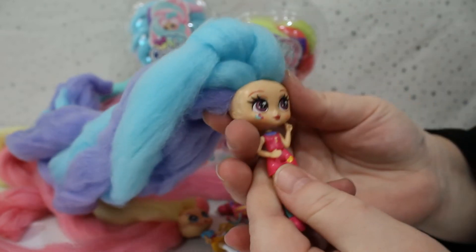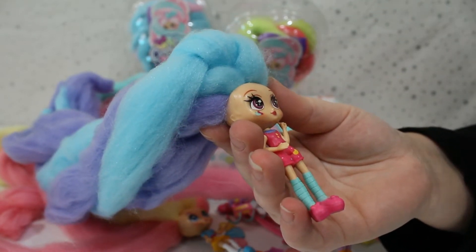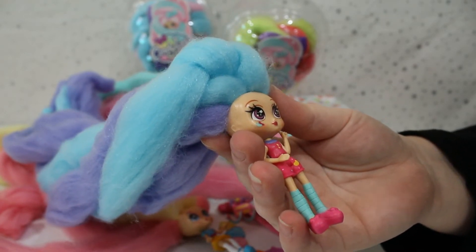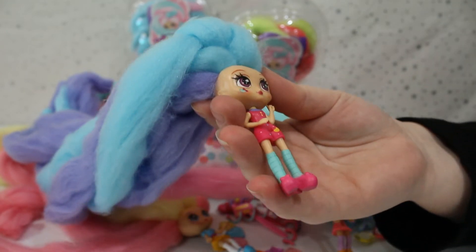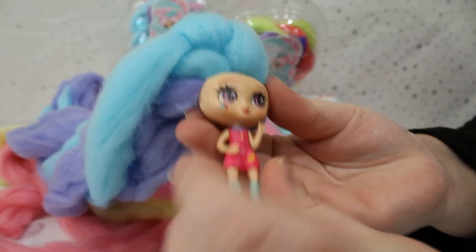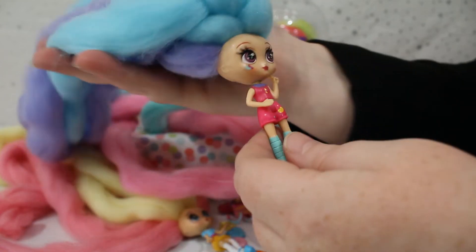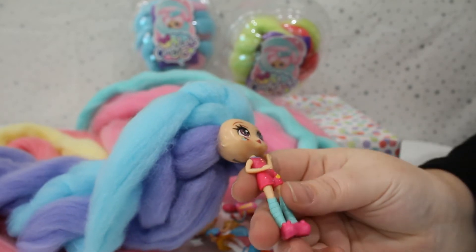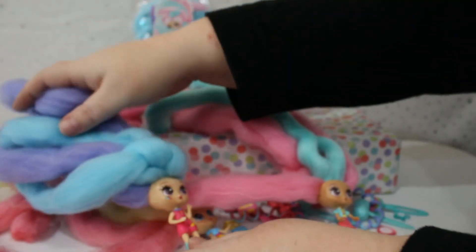Let's find out who we have — she's backwards with all her beautiful hair, she is adorable! I think we may have Jelly Bean, which would probably make sense — she's got jelly beans on her face. She has a really cute outfit. She's meant to smell like cherries but I don't think she does.